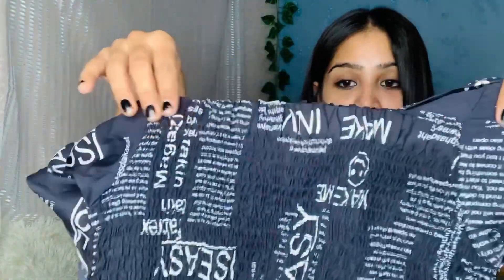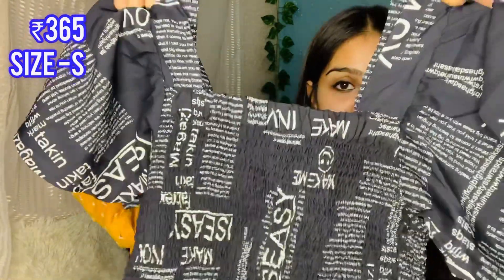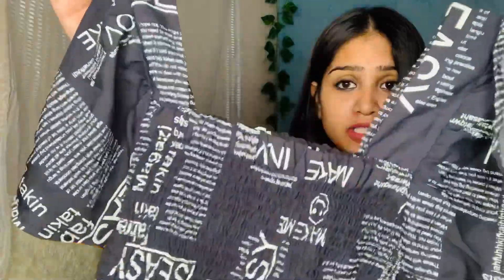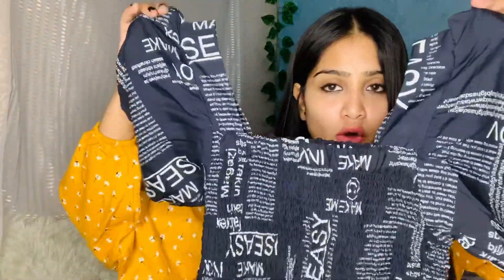Next I have this top. I received a lot of comment requests for it, sorry for the delay, but I have taken this top to review. I bought it for 365 in small size. There are many colors available. It is a simple top printed with alphabet letters — like a paper print. They have applied frills across the entire top, and it has flare sleeves.